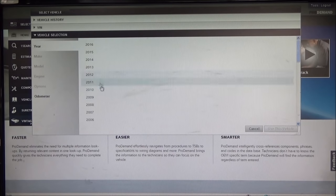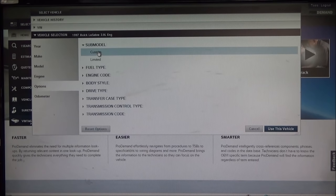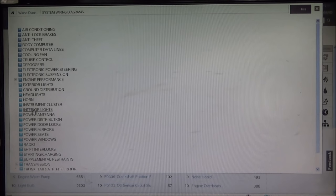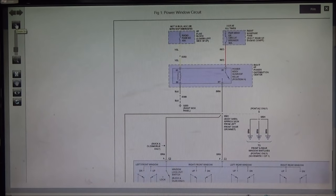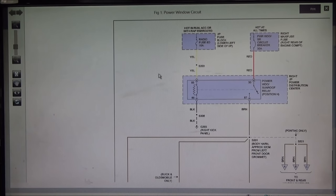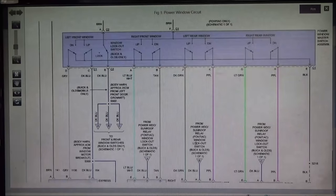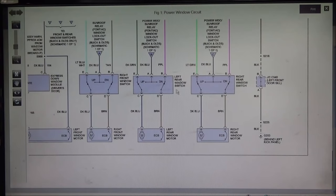Put our vehicle info in here. Let's see - power windows. Oh good, they're all on one page. All the other windows work and they all run off the same circuit breaker, so we don't have to worry about that. We just want to find that left rear switch and see what that looks like. So that's that one right there - left rear switch.